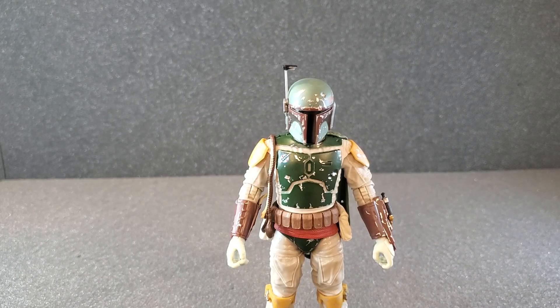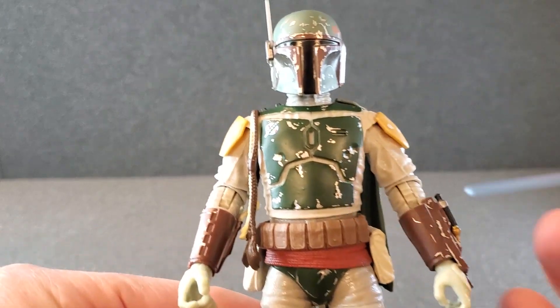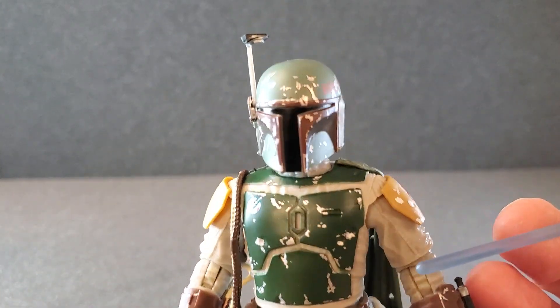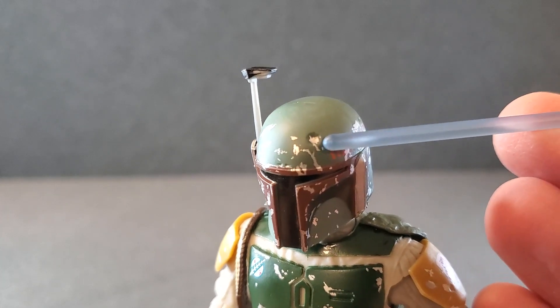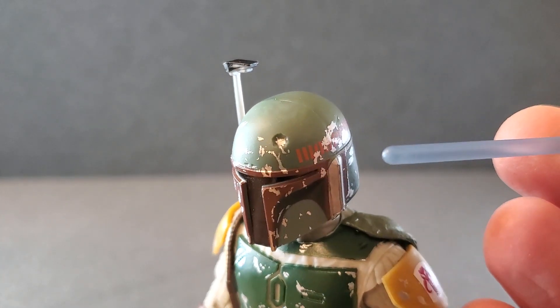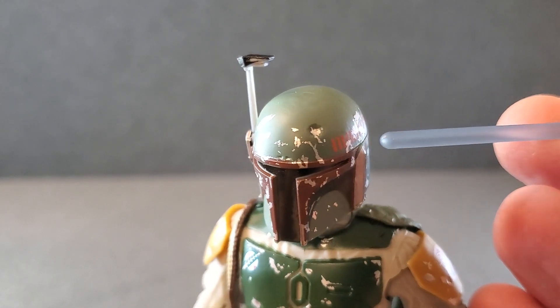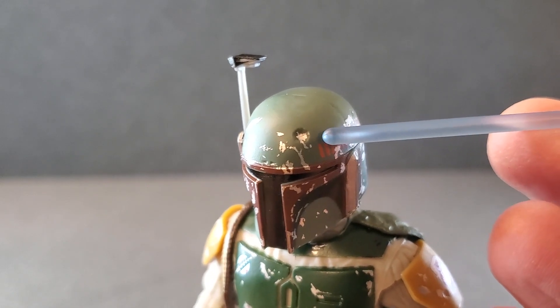I'm going to get Boba Fett open and let's take a look at him. So I got the deluxe Boba Fett out of the box. Let's just take a look at him from head to toe. Let me just start by saying the famous dent up here — this one had no silver paint in it whatsoever, and I was pretty disappointed. That's like an iconic trademark thing for Boba Fett to have.